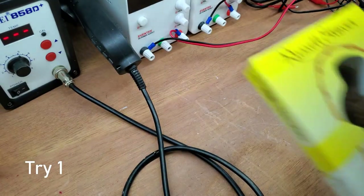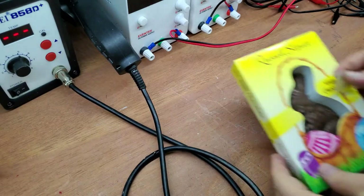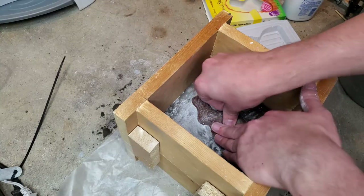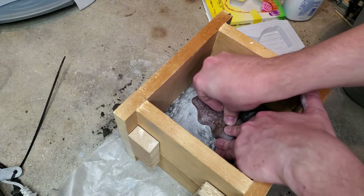I went to the dollar store and found some chocolate bunnies. Since they look like they were cast, the design should work well for sand casting. I built a bigger sand casting flask and I can't wait to try this.